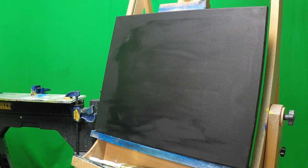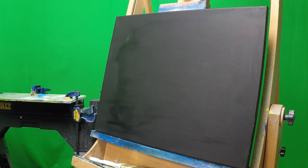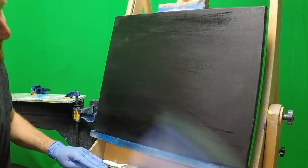So I had to cover my canvas in black gesso. Once I allowed it to dry for about 5 to 10 minutes, I was able to apply a very thin layer of linseed oil. I make sure to grind it in deep into the canvas, thus allowing my paints to blend and go across smoothly.